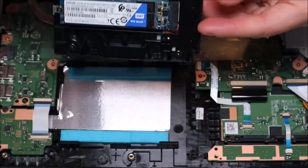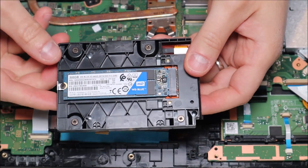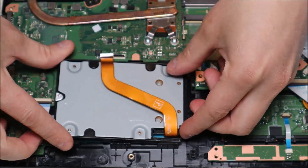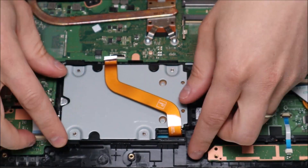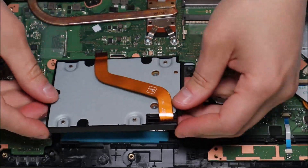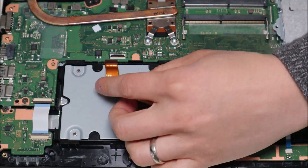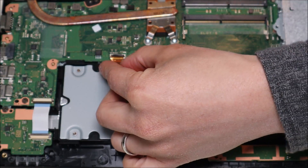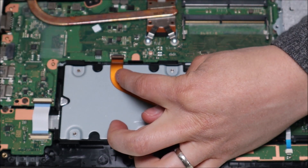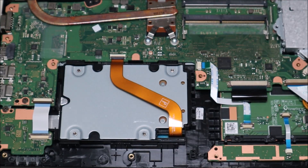With the clip released, slide the ribbon cable out — this frees up the solid state drive box. If you're replacing your solid state drive, pull it out, put your new one in, and it's as simple as that. It's not fastened down; it's cushioned on the sides so it nestles in place. To reconnect, slide the ribbon cable back into the port — be very careful not to damage the black clip — and then push the clip down to fasten the cable.